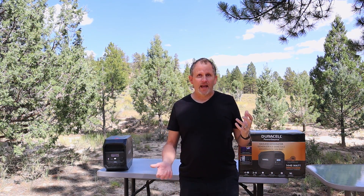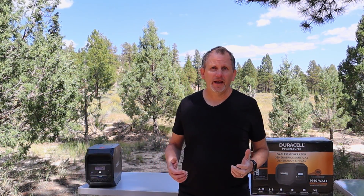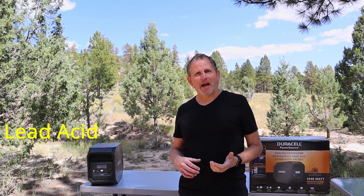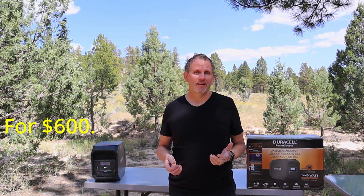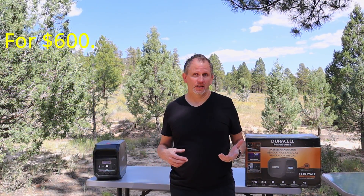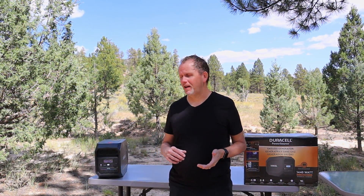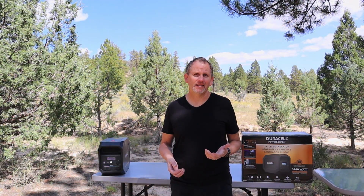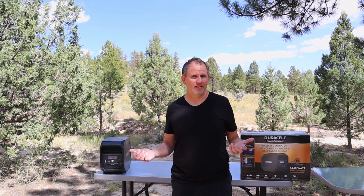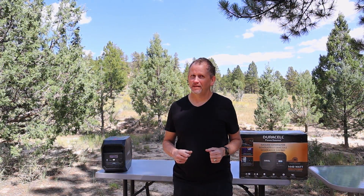Kind of leading into that last negative — another negative is this is a lead acid battery for around six hundred dollars. I mean, seriously — in 2021 we can't go lithium ion in this unit? We're still dealing in lead acid. Just saying.